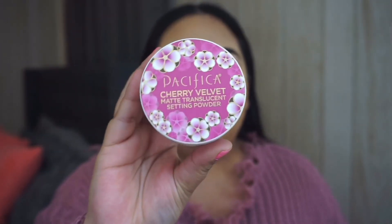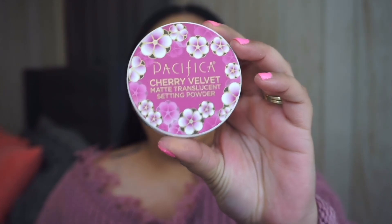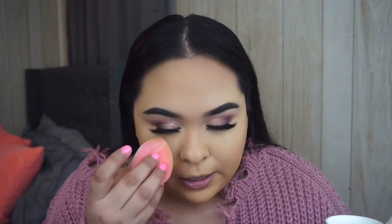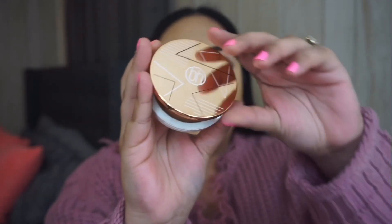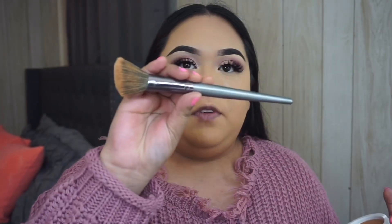For powder I'm going to be using the Pacifica Cherry Velvet Matte Translucent Setting Powder. I like the powder but to be honest the smell is just a bit too strong for my liking. Now I'm going to bronze and contour using the BH Cosmetics Brilliance Powder in the shade Bronze Babe, using the BH Cosmetics V3 brush.